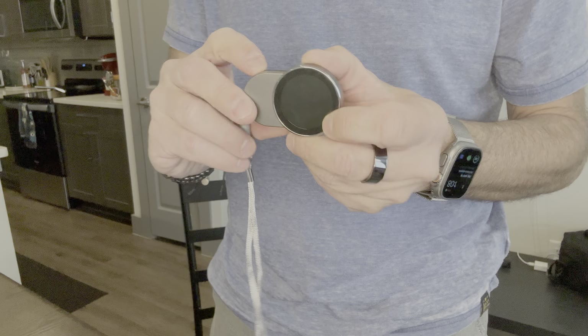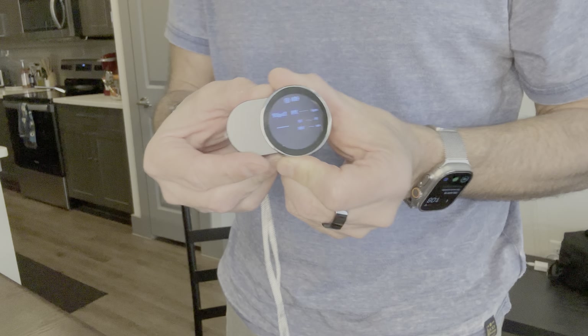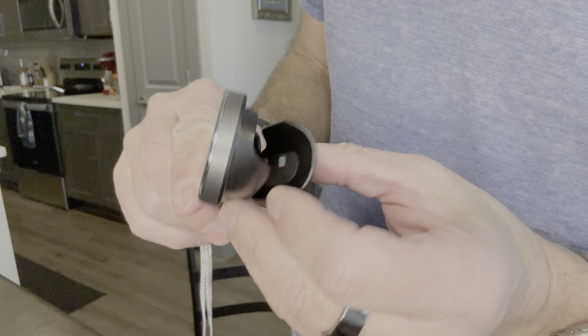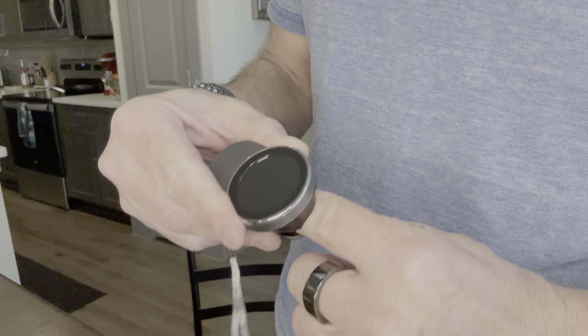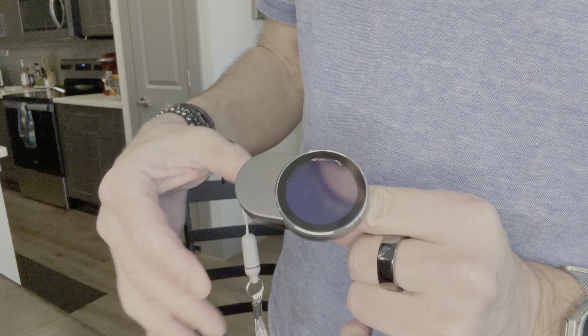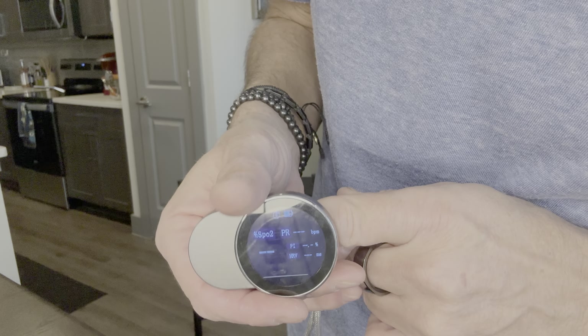Let's see — let's turn it on. I'm guessing to turn it on we push that button. Yes! Oximeter, and there's the stuff for it. If we look inside, the light's happening on both sides, so you can probably put it either way.